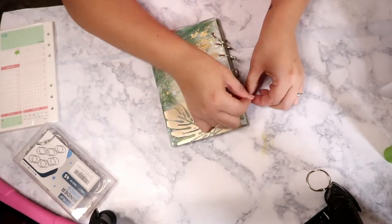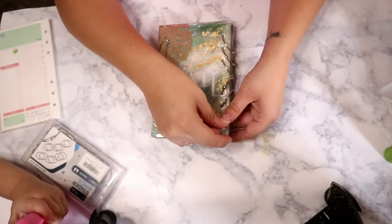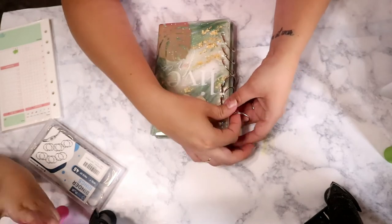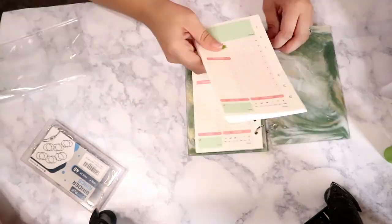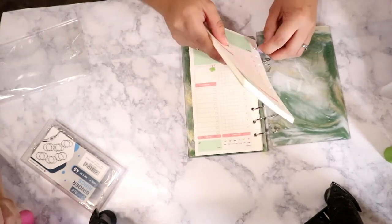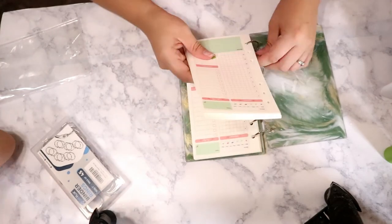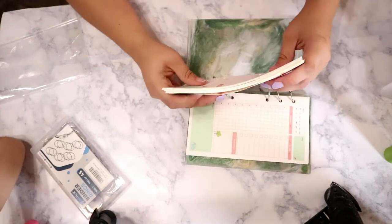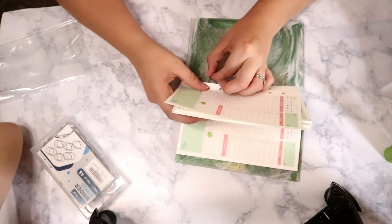I'm going to be really honest — trying to get the two notebook sides, the paper, and the notebook rings all assembled at one time was super difficult and took me quite a long time. I'm not sure why it was so challenging, but maybe if I had correctly sized notebook rings it would have been easier. But it works — it's all good!